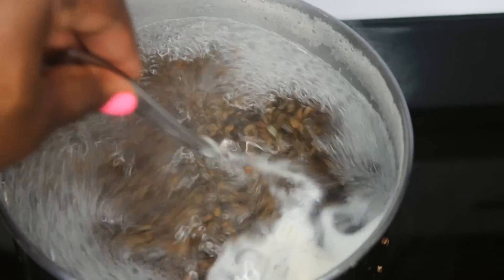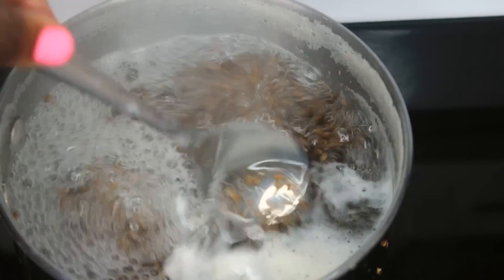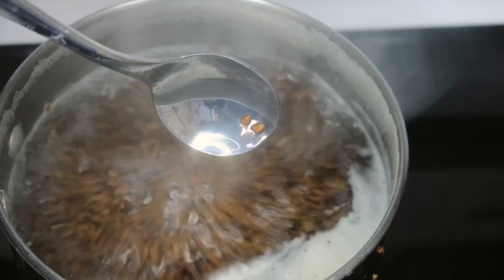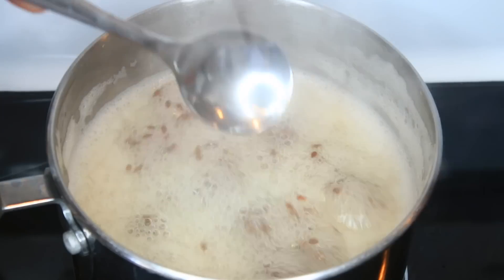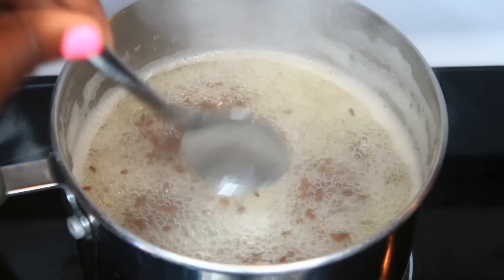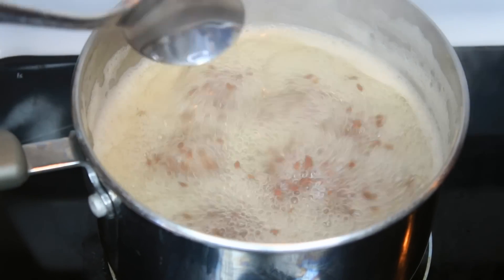Checking after a few minutes and it's not quite there yet — you can see the water is still really running off of the spoon and the suds are still white. After about 10 to 15 minutes you can see the suds are brown and the gel is actually thicker on the spoon, so it's done.